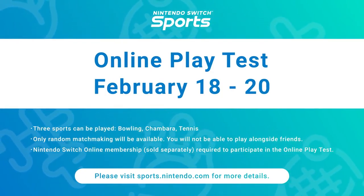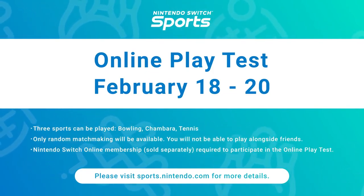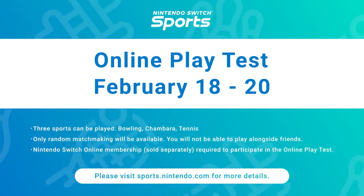It will only be available for players with an active Nintendo Switch Online membership for the dates shown on screen. If you're interested, please visit the official Nintendo website for more details.